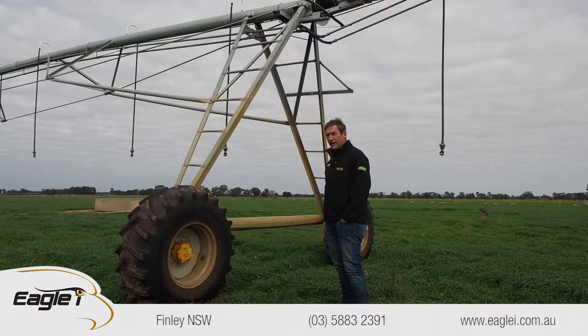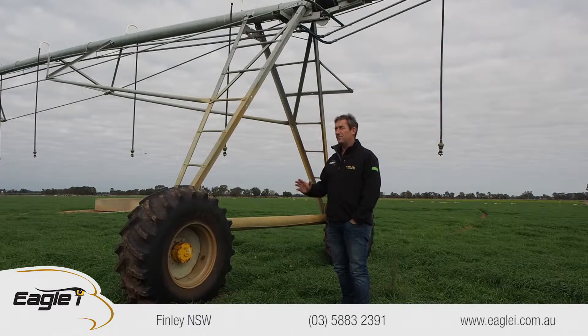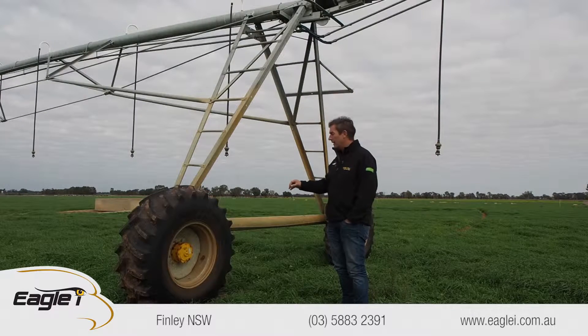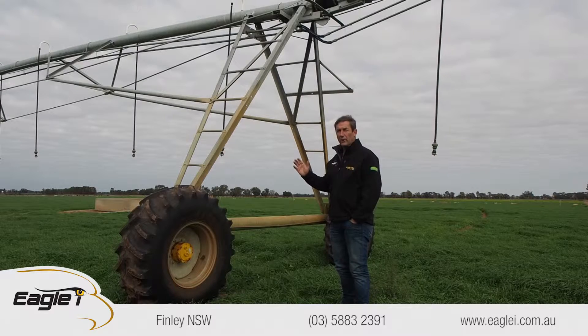A lot of the other competitors obviously talk about oil leaks with TNL. If you have an oil leak in a TNL, go and fix it — it's easy to find. The oil that TNL uses is biodegradable and not harmful to the environment at all. But if you do have an oil leak, it's easy to find; just tighten it up and it won't leak again.